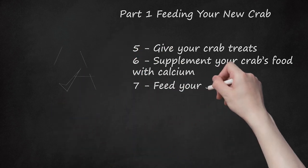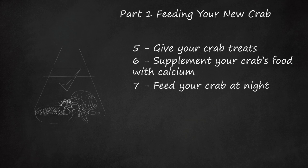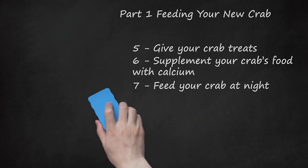Feed Your Crab At Night. Crabs are nocturnal, so feed at night or in the evening. If you have trouble remembering, you can always set a timer. Better yet, make feeding time a part of your daily routine. It's strongly recommended that you remove the meat and seafood the following morning to avoid attracting flies and other pests.